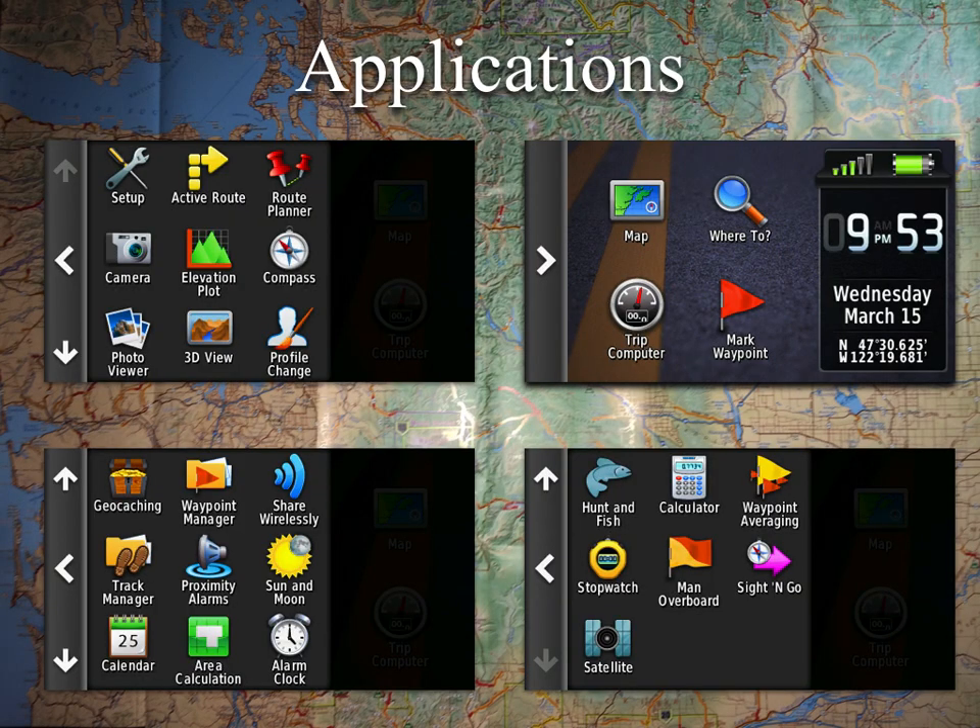There's a lot of things that GPS can do that you're not going to use — it is a general, broad focus unit. We have a familiar screen now: upper right is the default main screen, with three screens around it showing everything in the side toolbar. The ones I use a lot — the map, where to, trip computer, and mark waypoint — I generally keep on my main screen.